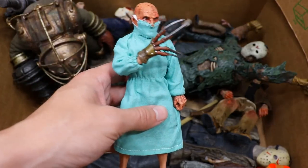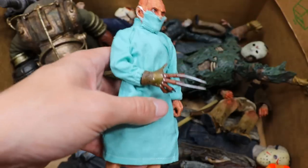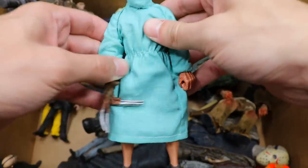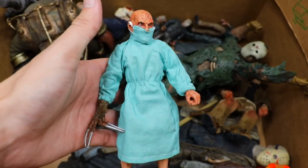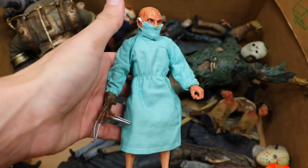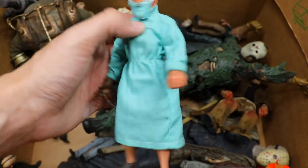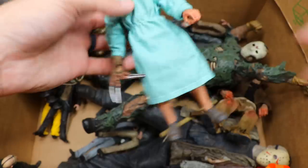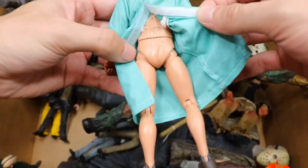Moving right along, we have another Freddy figure — this is a Nurse Freddy. He's got the mask on there, way before it was cool. Pretty cool stuff — this is one of the cloth series figures. I think if Mezco had him in this scale it'd be a little bit different: you'd have the cloth goods, the details, but a lot bigger. Always hate when you had to go to the doctor and they made you wear the apron — got bare-ass Krueger.